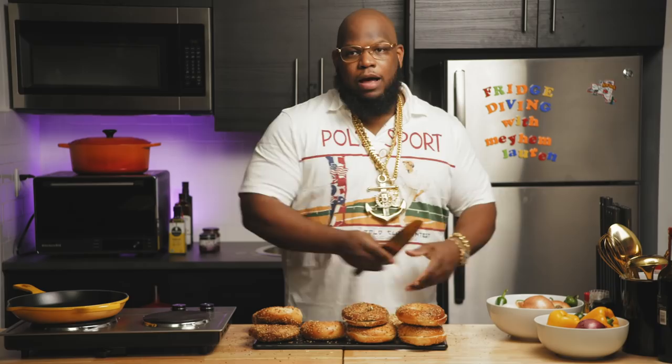Cut one in half, put that in the back. So right now we got five bagels cut in half. Let's preheat the oven.